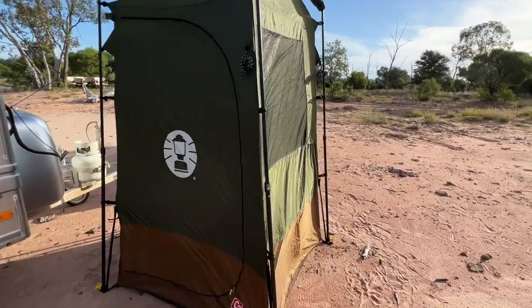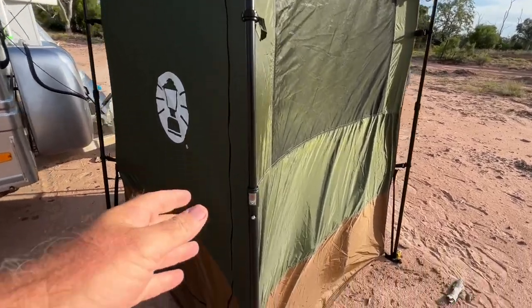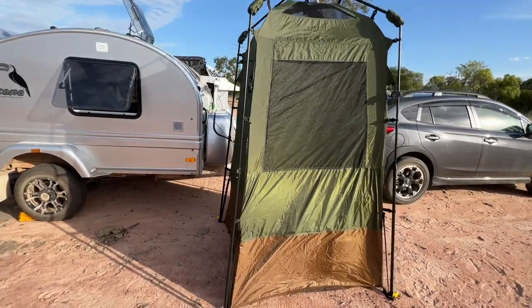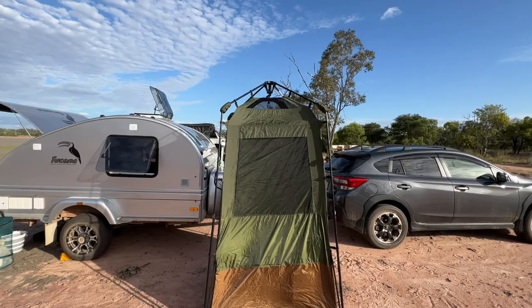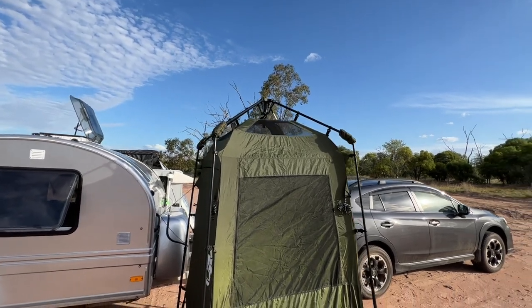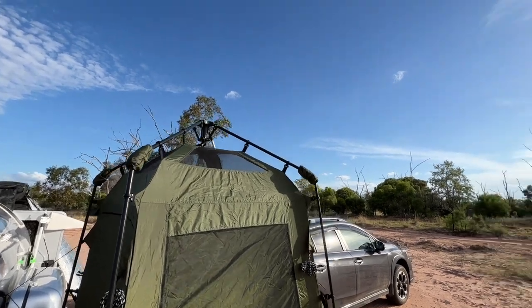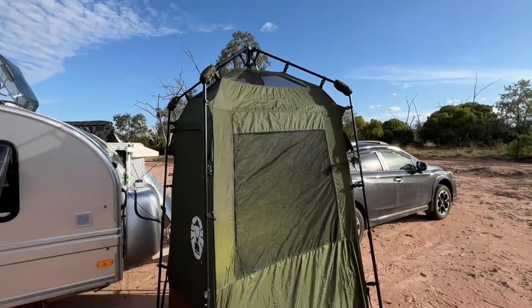It's called an easy-up tent. Rather than springing up pop-up style, it's got these arms here that you just unclip and put up. Seriously, the thing went up in a couple of minutes — it was pretty easy. As you can see, the width is quite good, the height is quite good, and it's got plenty of ventilation at the top. It does come with a roof panel, we haven't put it on yet. The sky is looking pretty good so we don't think we'll need it at the moment.